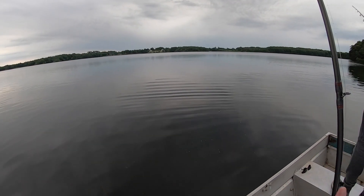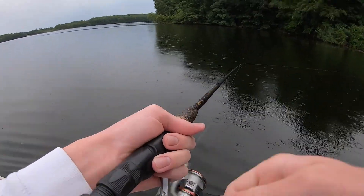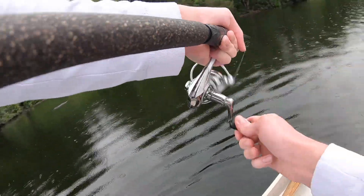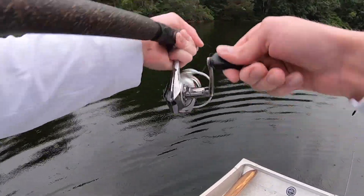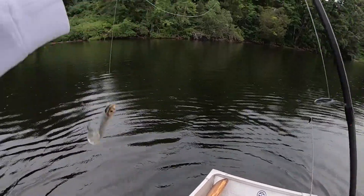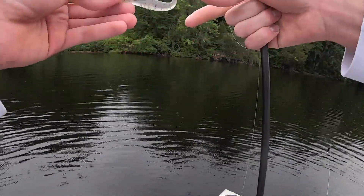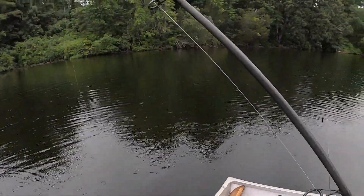That's a fish on the paddle tail — first one in a while! Just casting it right up to shore. It's a nice little smallmouth — he popped off, but we got that smallie right there on this paddle tail. This is the Storm 360 paddle tail. Just cast it right up to shore and hit it pretty much right after it landed.